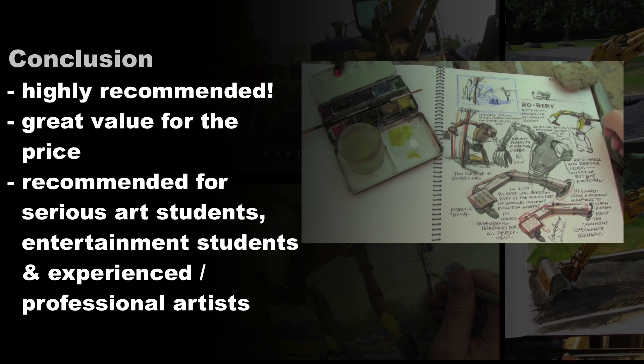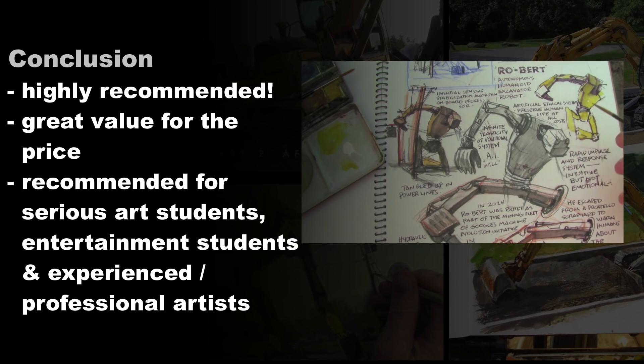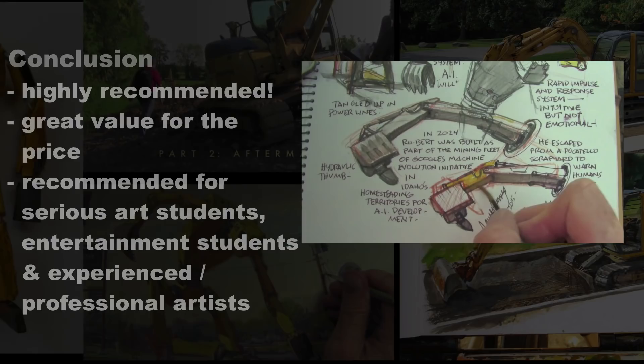Overall, it's a great product and an excellent value for the price. I would definitely check it out, especially if you're a serious art student, an entertainment student, or an experienced professional who just wants to see how one of the best in the world works. I think it's a great DVD to add to your collection.